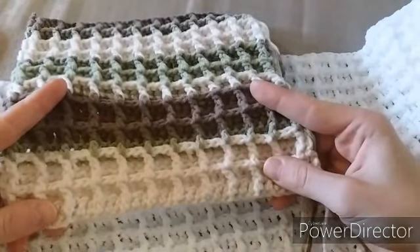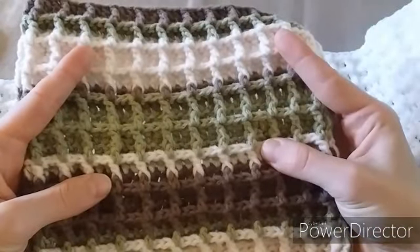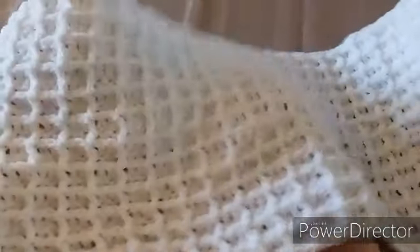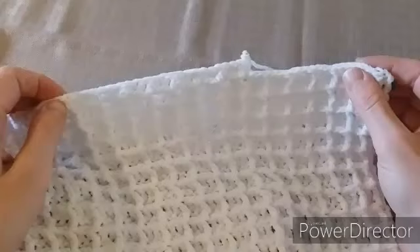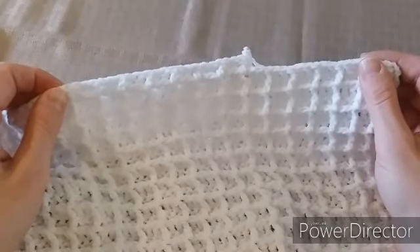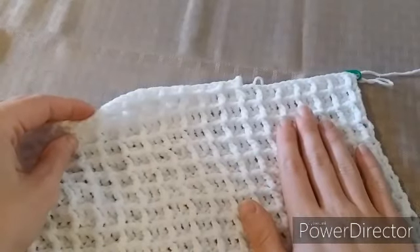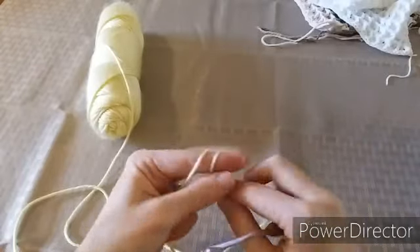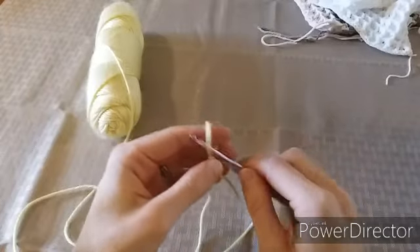I will put the materials I used to make this sample swatch in the description below. I also have an all-white really beautiful blanket that I was working on, but I believe they discontinued the yarn — I can't find it anywhere. I'll also put those materials in the description below. If you can find that yarn, please let me know. For this tutorial I'm going to be using the Caron Simply Soft in yellow.